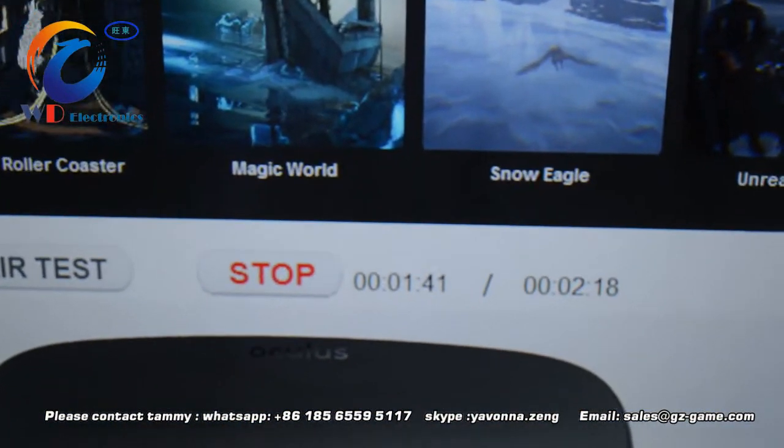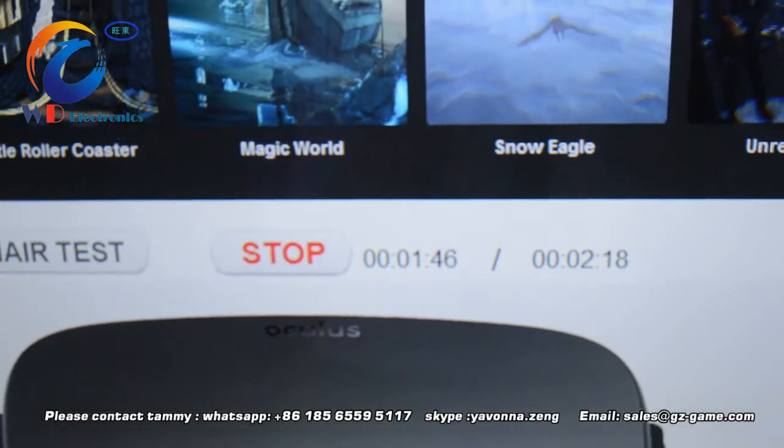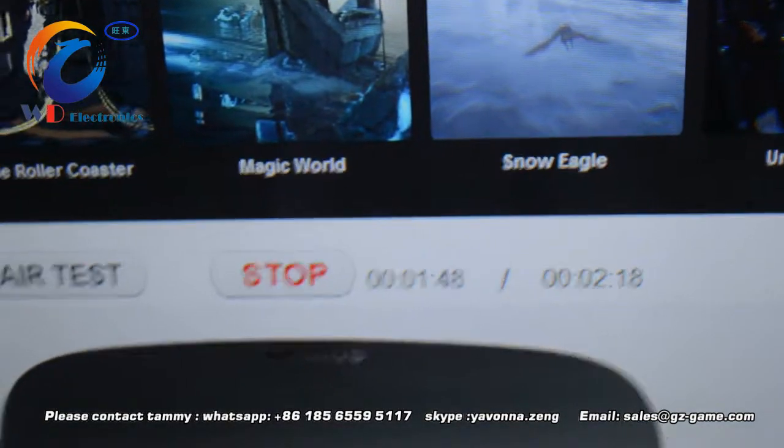The screen shows the video playing time. If you want to stop, just touch the stop button and you can stop the video.